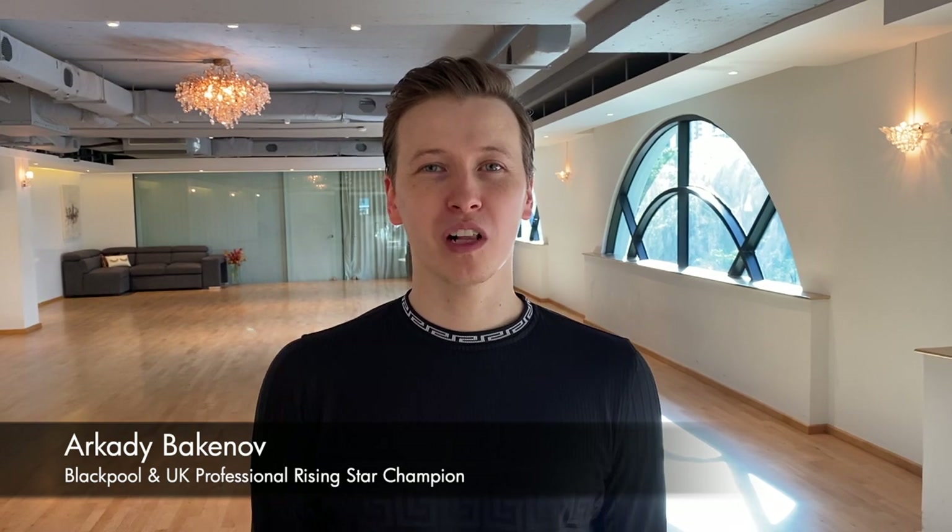Hi, my name is Akady Bakunov. Welcome back to a special edition of One Routine Five Dances in the Spins and Spirals section. We will work on creating variations of the bass routine in all five Latin American dances. In this video I'll be teaching you the jive variation of the bass routine.